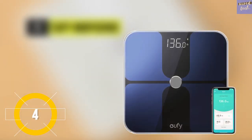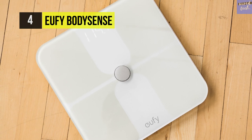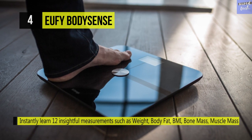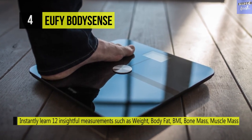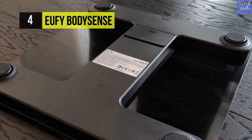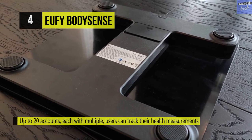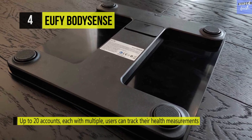The U5 Body Sense scale has a unique feature giving it an upper hand: it pairs with up to 20 accounts to seamlessly track multiple users. It also supports various device pairings, eliminating the need to connect and disconnect when changing users. It's compatible with devices running iOS 8.0 and Android 4.3, and syncs with Apple Health and Google Fit to store all your data in one convenient centralized location.